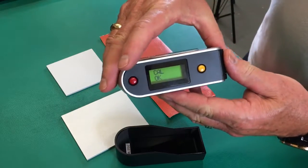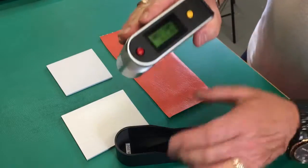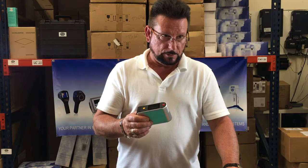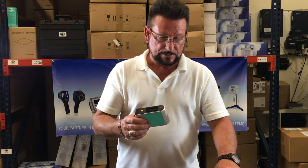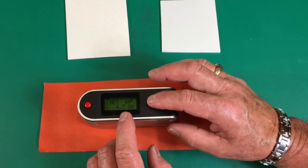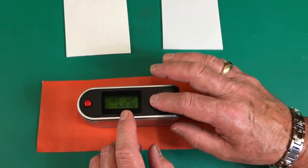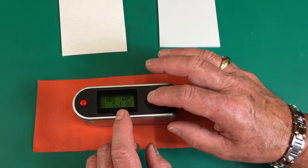Now we're ready to start measuring — push the yellow button again. Ready. This gloss meter projects a beam of light at a 60-degree angle onto a sample surface and measures the amount of reflected light in GUs, gloss units. We're going to measure this material in one place a couple of times until it stabilizes. It shouldn't vary more than 1.2 GUs.